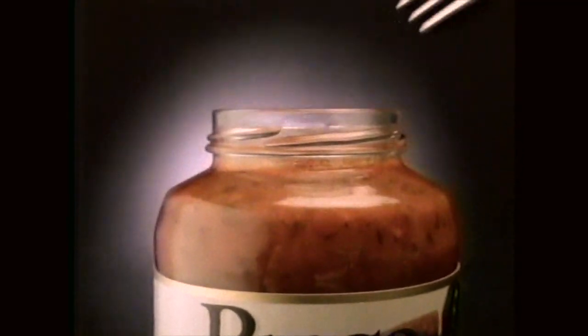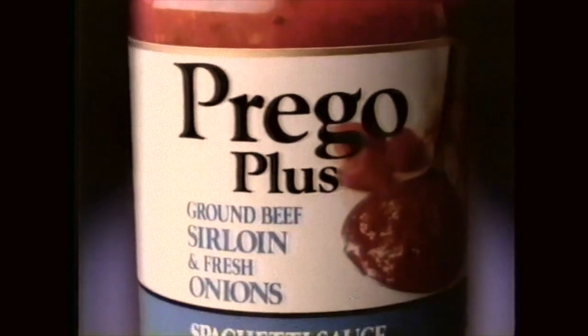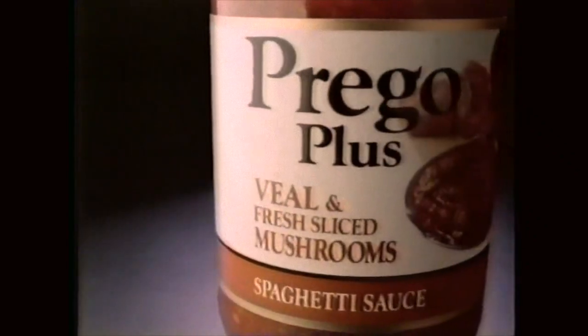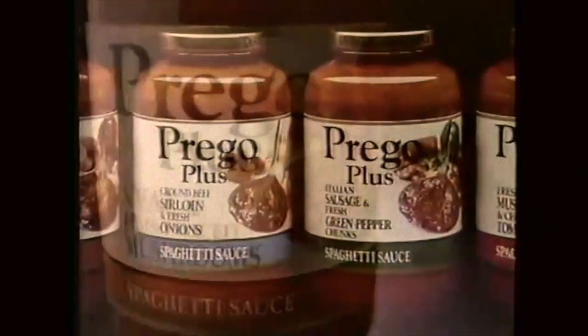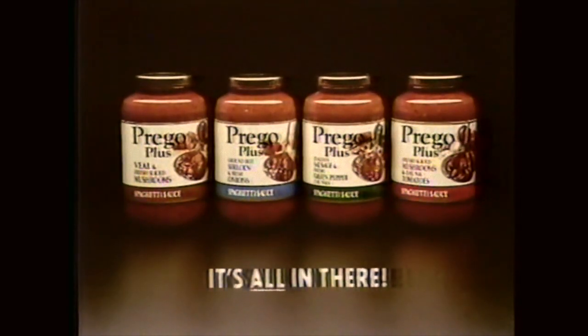It's Prego Plus — the only jarred spaghetti sauce with meat you can sink your fork into. Like whole slices of real Italian sausage. Meaty, hearty, fork-sized slices. There's Prego Plus sirloin beef and fresh onions, beef and fresh mushrooms, sausage and fresh green peppers, and real homemade taste. It's all in there. Prego Plus.